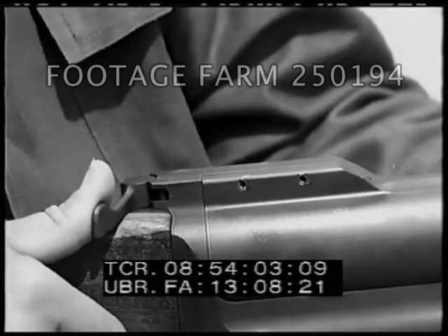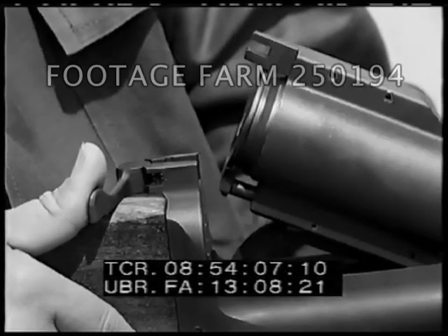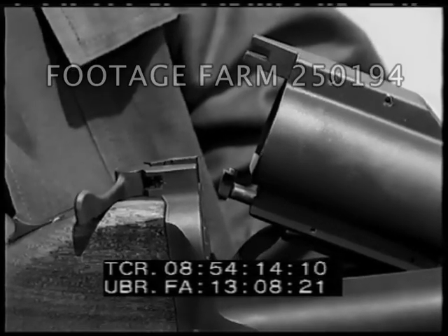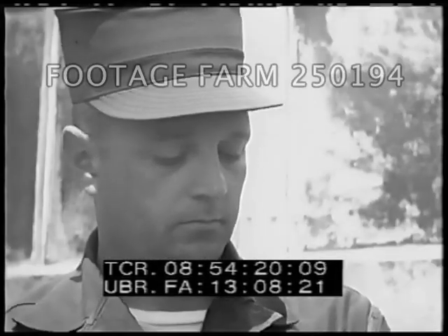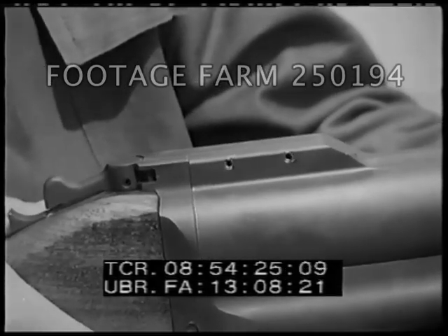Extraction takes place when the breech is broken open. As the barrel pivots, the extractor automatically withdraws the cartridge case one half inch from the chamber, allowing you to remove it by hand. Breaking open the breech also cocks the weapon for the next firing.